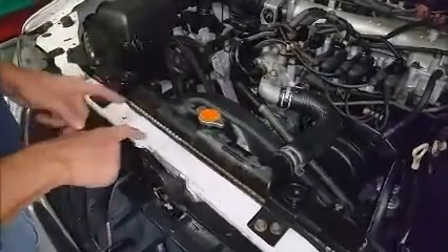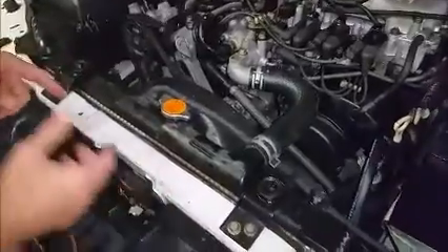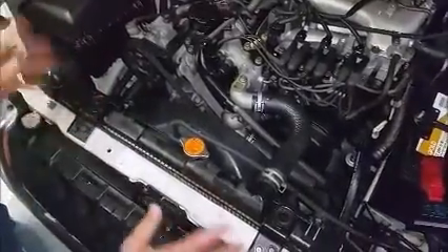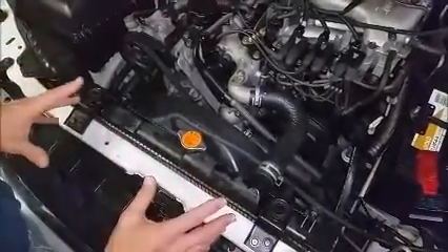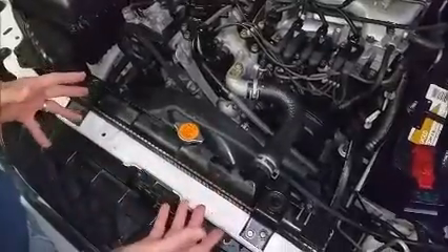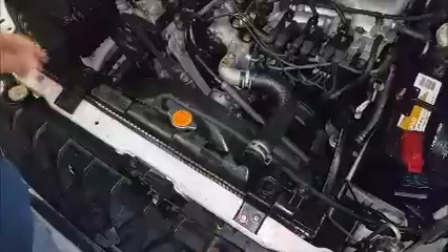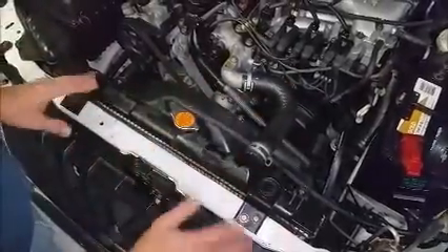I got the radiator for about $150 at Discount Auto Parts. I bought new hoses, a cap, and a hose for the bottom. So everything all together brand new is about $200. Now I'm going to go ahead and take this whole unit out and put a new one in — replace the hoses, the clamps, and everything.